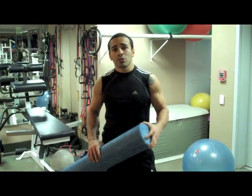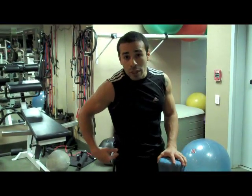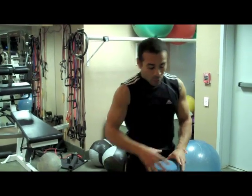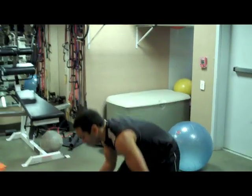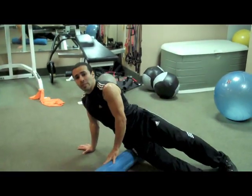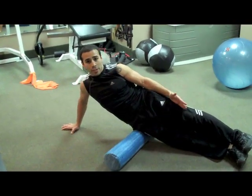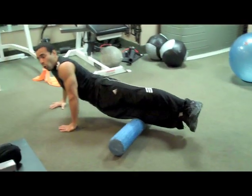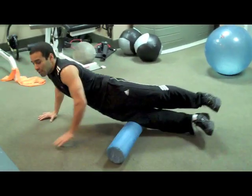The first exercise I'm going to demonstrate is for your IT band, which is a tissue that runs from the top of your hip all the way down to your knee. I'm laying completely on my side, starting from the top of my hip with my feet together. I'll use my arms to roll myself all the way down to my knee and back up to my hip, continuing back and forth.